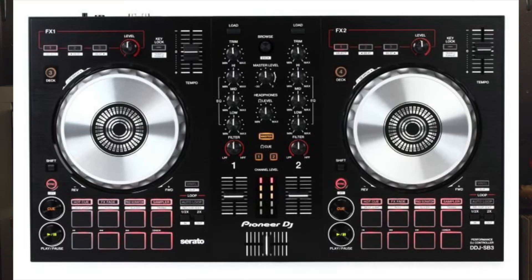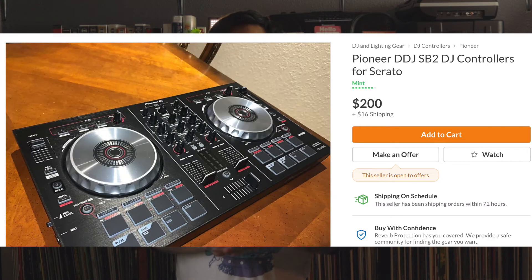Controllers are a good entry point into getting DJ gear. You get everything you need in the form of would-be CDJ jog wheels, a mixer, and cue and other performance pads built into it. The first controller I would recommend would be the Pioneer DDJ-SB2 or SB3. When I got my first controller a few years ago it was a regular DDJ-SB, and it was a great way to get used to using a controller — transitioning from turntables and a mixer to Serato Scratch Live. It's a good way to get used to something you'd find in clubs or other venues. I've seen the Pioneer SB2 go used for under $200.